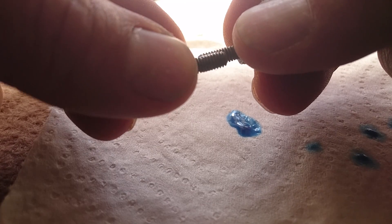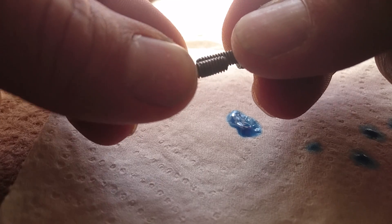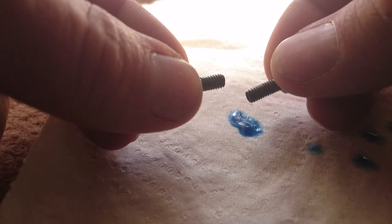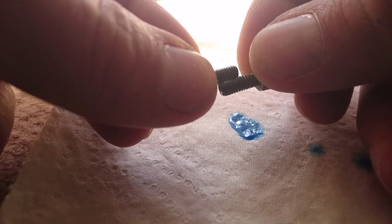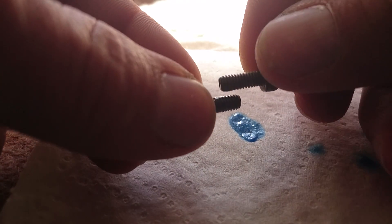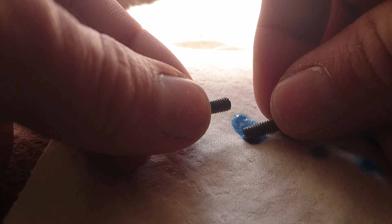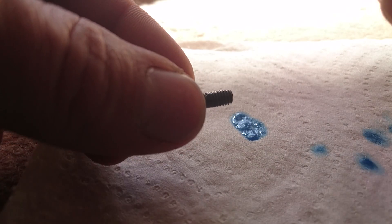If there is any extra loctite, I'll shake it off and that's about it. We do not want too much loctite on the screws. Again, a little is good, a lot is not better. Thank you for watching.